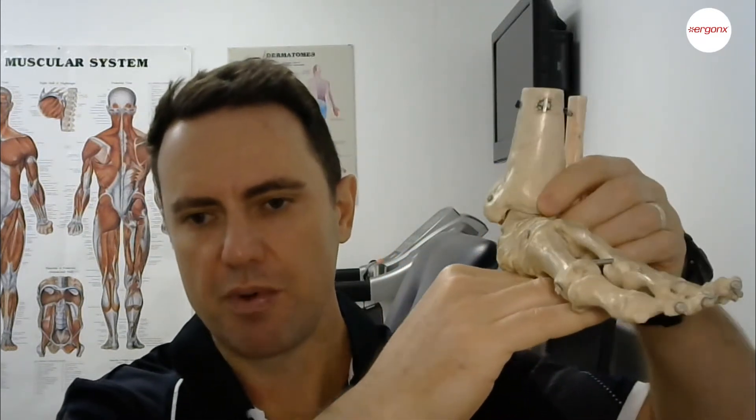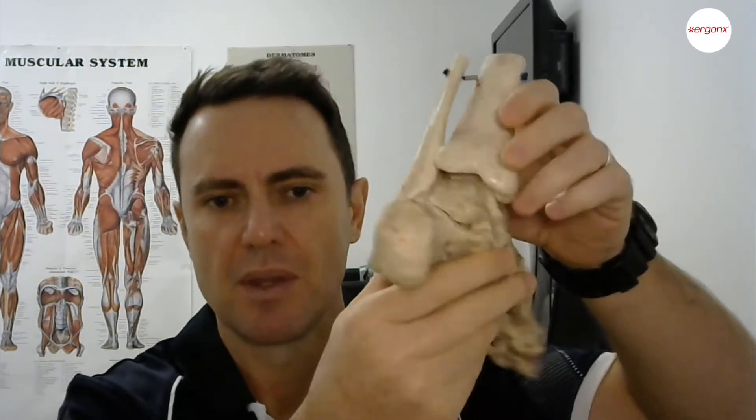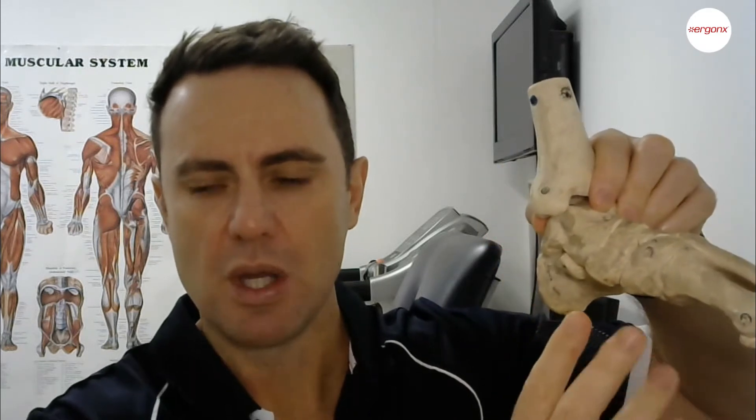What an orthotic does is help to support this arch, to prevent your foot from rolling in, and it also helps to prevent the rear foot from rolling in. That's very important because when the arch collapses and the foot rolls in too far, the muscles that help to support the foot have to actively try to control this and pull the foot back into its normal position.